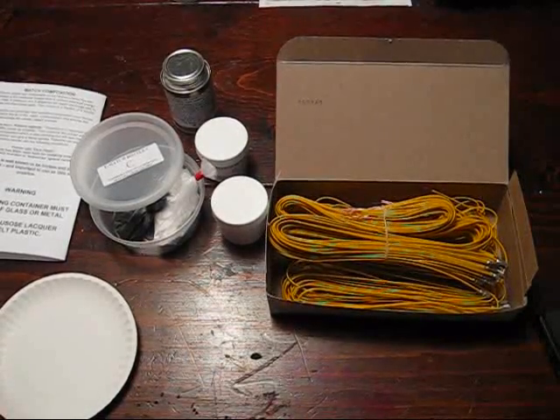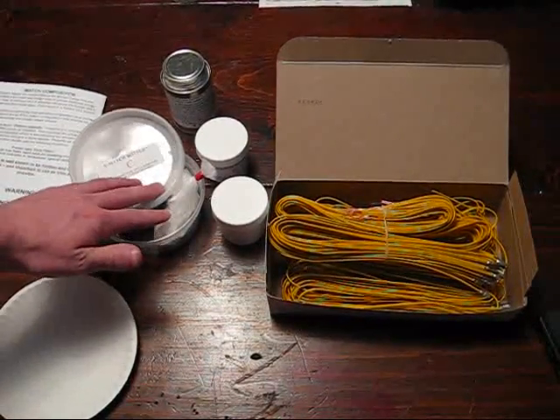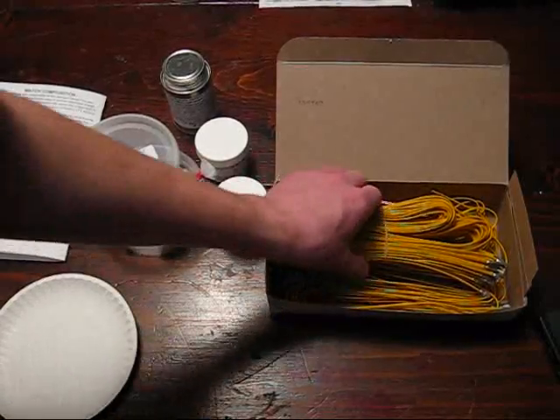Hey guys, today I'll be doing a demo on PyroDirect's e-match dip kit as well as their pre-made bridge wires.